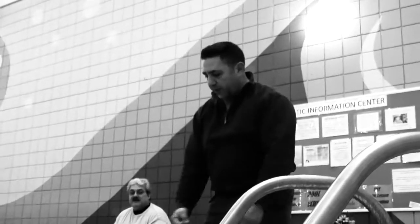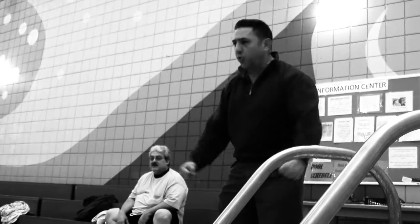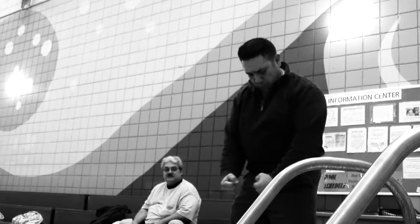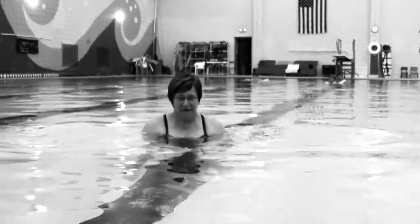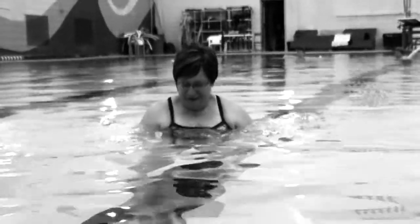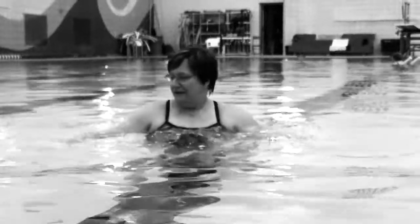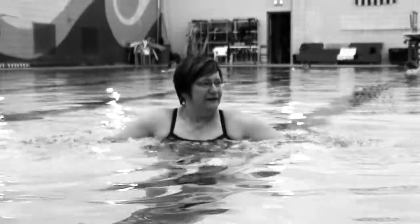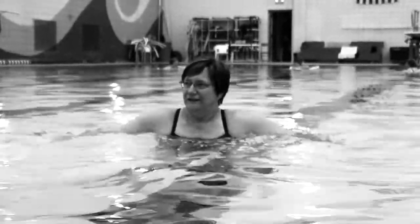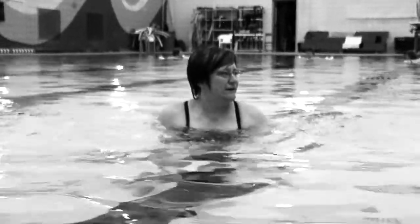The next exercise is lateral raises. We'll be coming from in front of our groin, right up out of the water to parallel — from this position up to here. We're going to do ten of these. Go ahead — one, two, three, four, five, six, seven, eight, nine, and ten. Good.